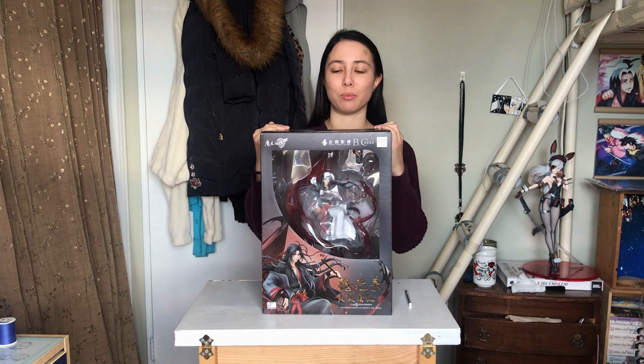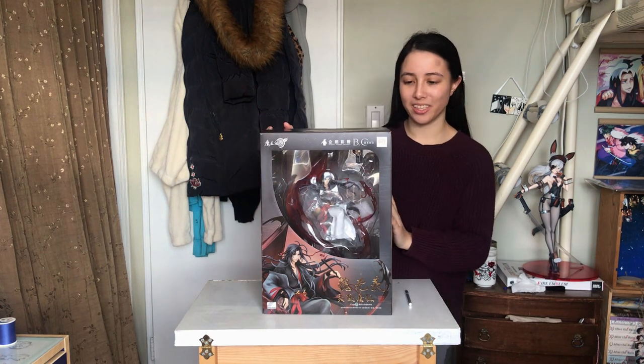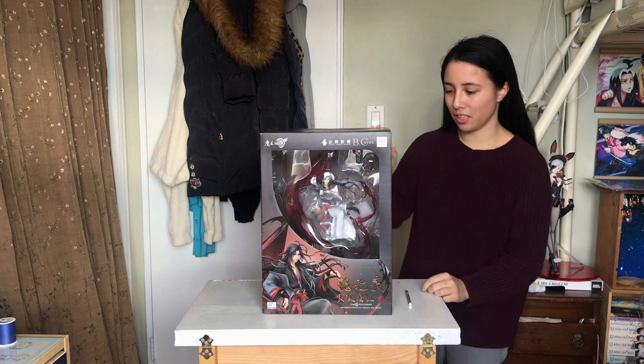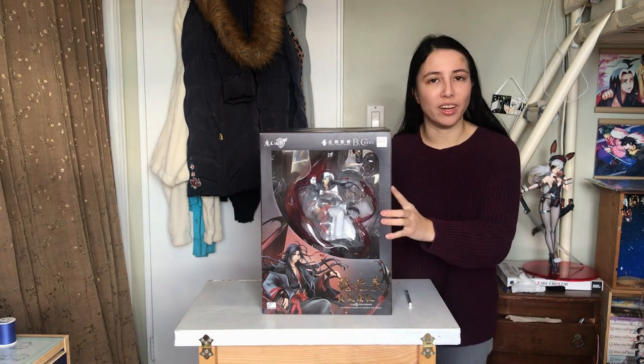We have the box right here. It is pretty tall — I'm 4'11" so I'm pretty short, but man, this box — I can't imagine it just covering me up. Overall, gorgeous box. I am very excited to finally unbox him, so let us get into that right now.